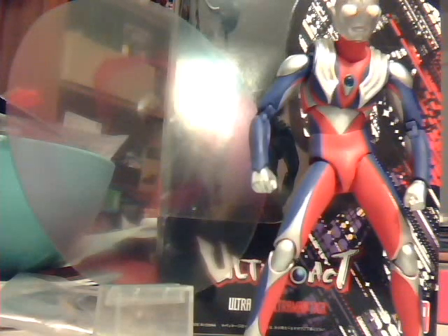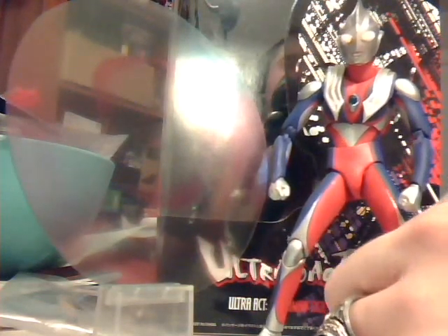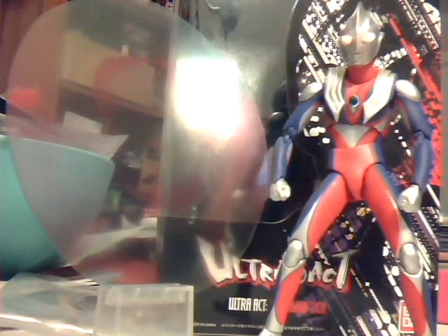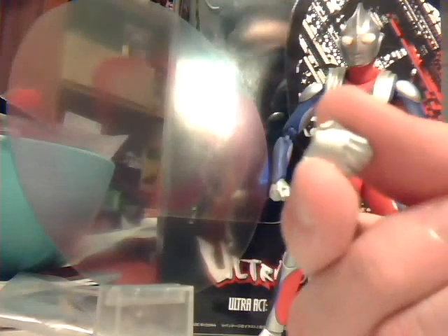There's something people don't always consider — the quality of filming they used back then was different than now. A lot of people also complained about the eyes at first. I didn't really complain about the eyes at all; I didn't see anything to complain about. The stuff Ultraman Tiga comes with is pretty cool and pretty interesting. One of the things it comes with is a hand-shaking hand.